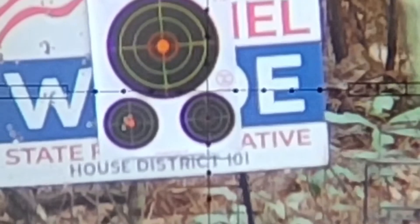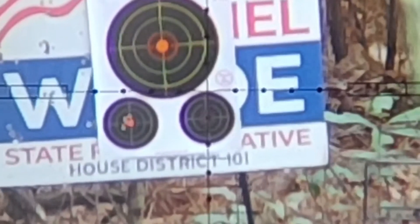This is the second 5-shot group at 50 yards. What? What?